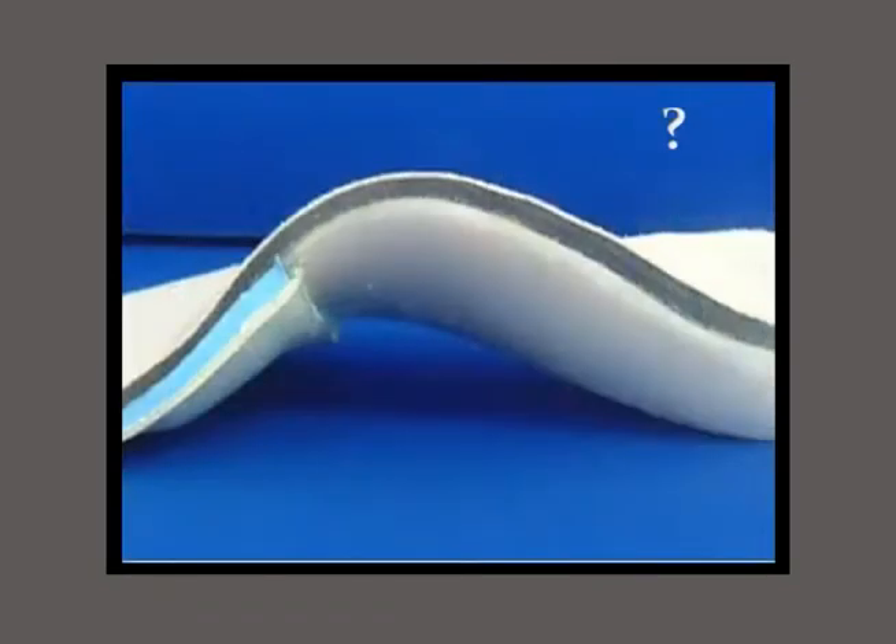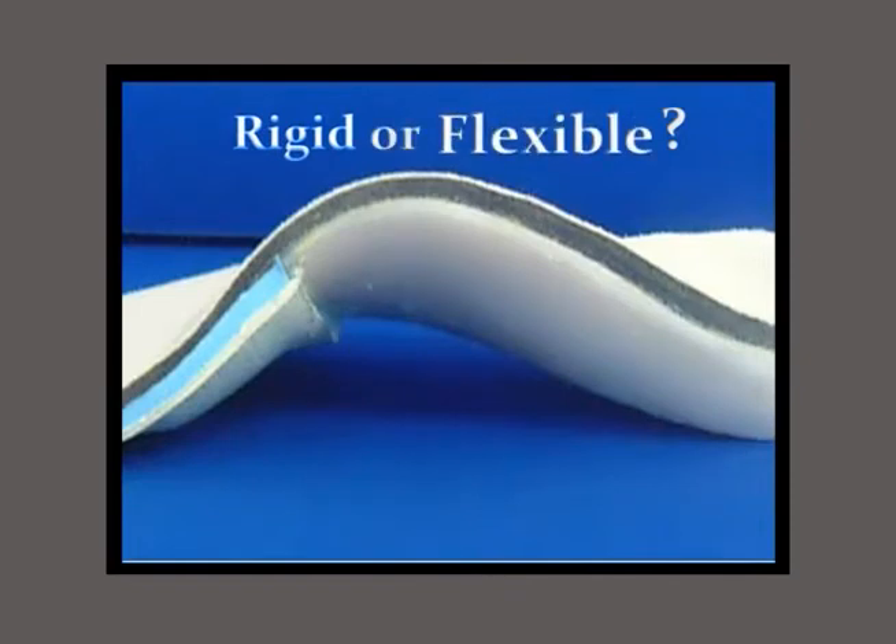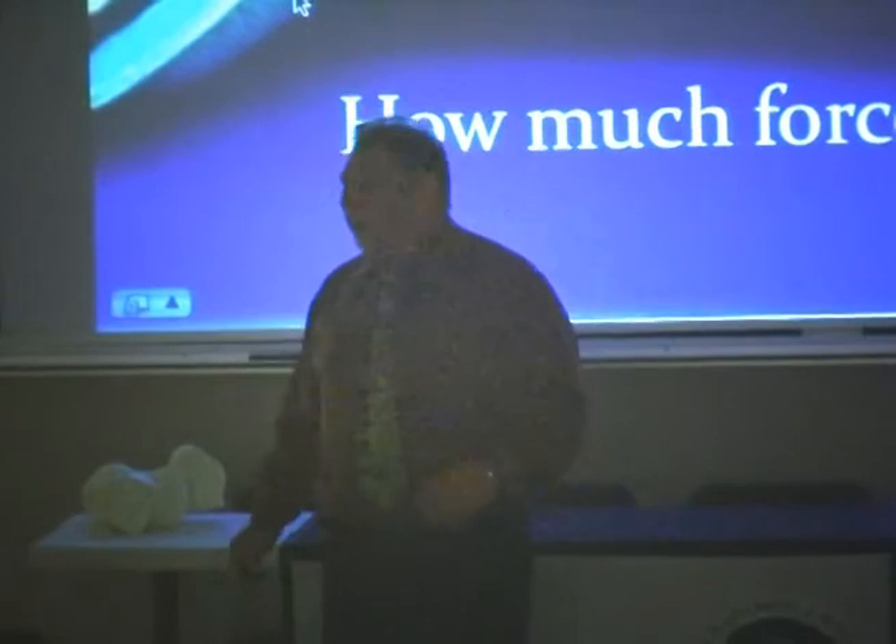Next question: should a foot orthotic be rigid or flexible? This was a big argument when I was in school. If you were trained in New York, they should be rubber butter. If you were trained in California, they should be made of roador — hard as a rock.